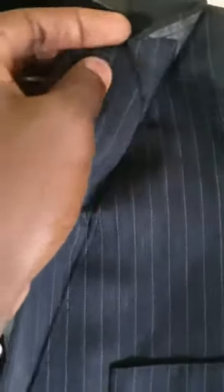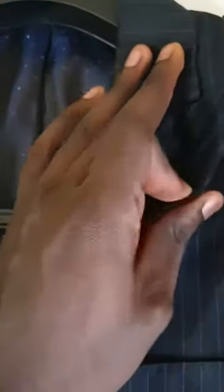If you observe the gorge line right here, you will note that it's been joined by hand, not by machine as you would observe in ready-to-wear garments. The reason for this is to make it a lot more secure and keep it steady in the long run.